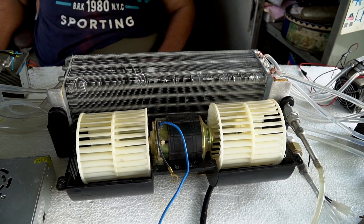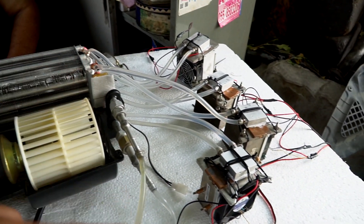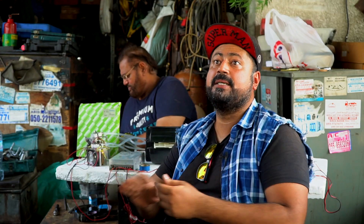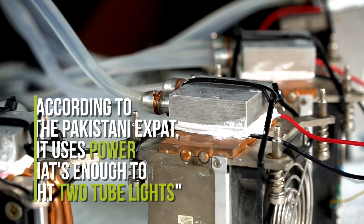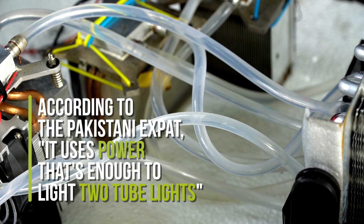The best part is it's totally green energy — the maximum heat that comes out of these coolers is 32 degrees. There is no compressor, there is no gas. It's totally green energy and runs on 12 volts. You can use it with your car, you can use it at your home. It can run on a solar panel, a 12-volt car battery, or a UPS.